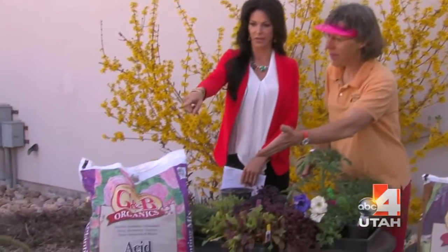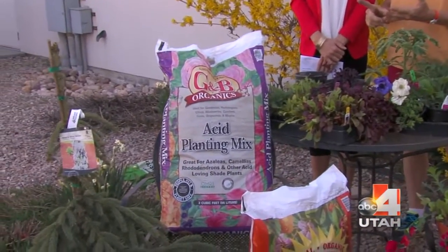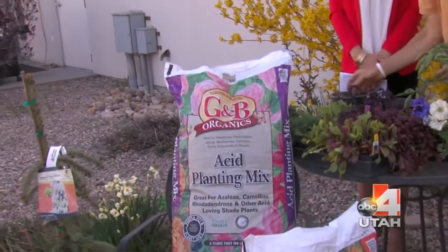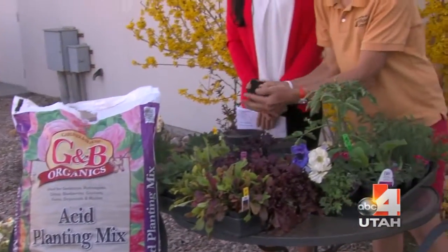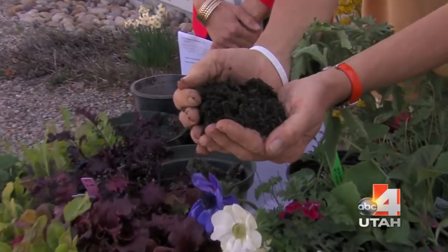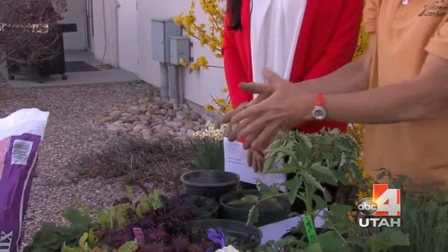Different plants need different soils. Evergreens like conifers, Daphnes, and even some deciduous plants like wisteria vine and clematis vine really appreciate an acid planting mix. This is a really good dark mature compost with a lot of microbial activity, which is like the highway system between the soil and the plants.